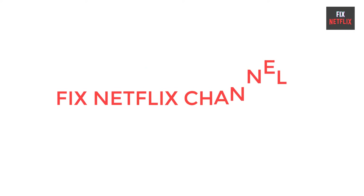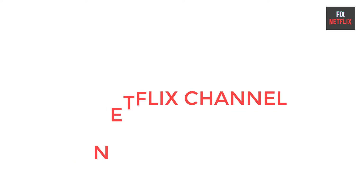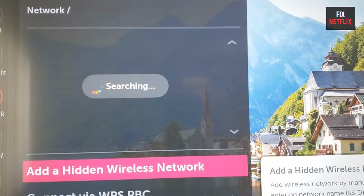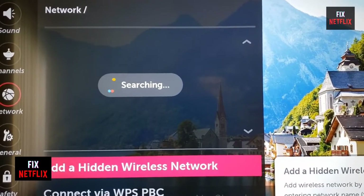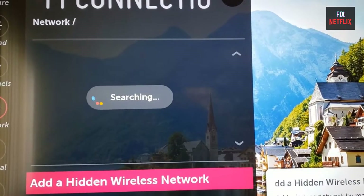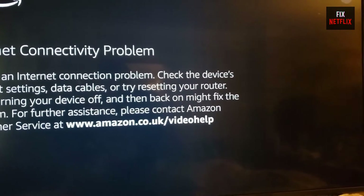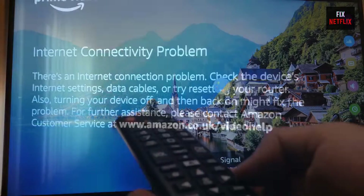Hello everyone, welcome back to your go-to tech troubleshooting channel, Fix Netflix YouTube channel. Are you frustrated with your LG TV not connecting to Wi-Fi? You're not alone. Don't worry, because in this video we'll show you some easy steps for non-technical people to fix the issue and get your LG TV back online.